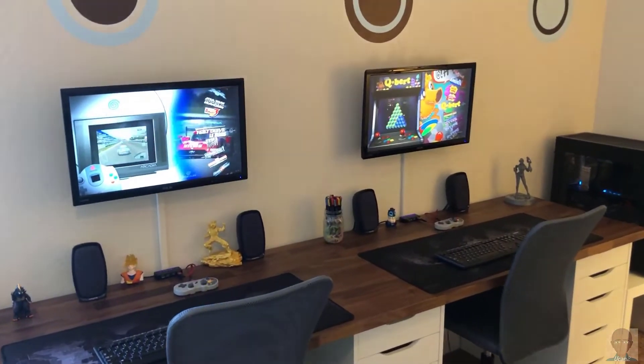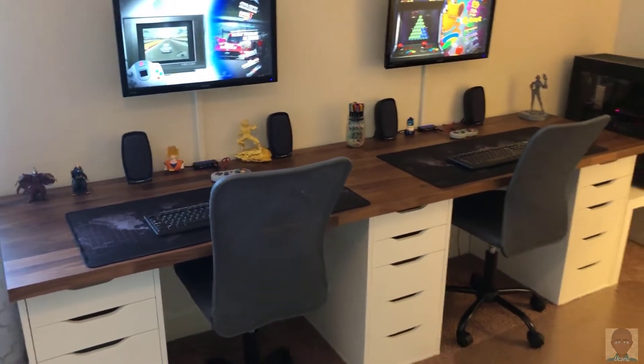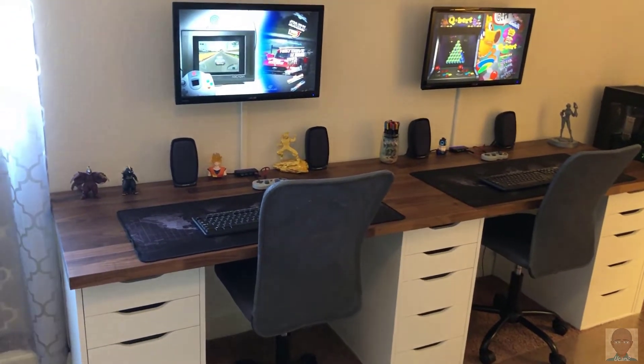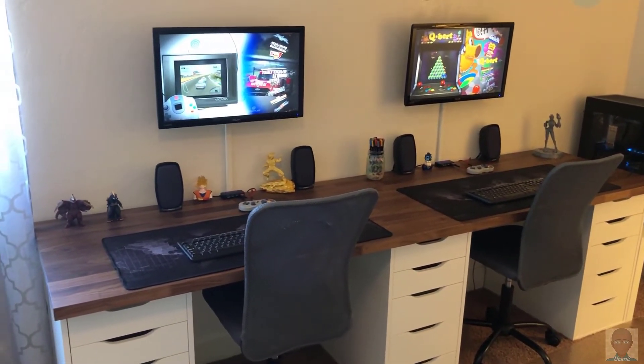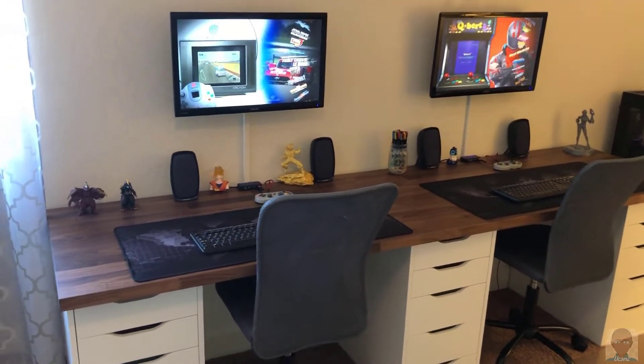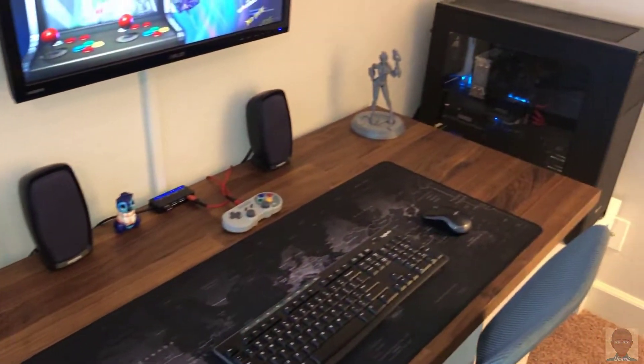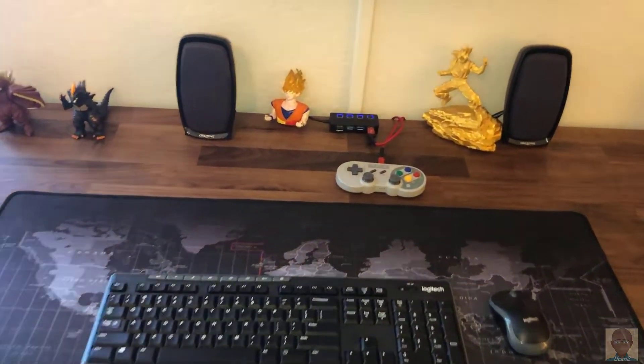Hey YouTube, how's it going? This is a follow-up video to my build vlog slash time-lapse. I'm just going to go over the equipment I'm using and give you a layout of what I have set up. First things first, everything is cloned, running Unraid, dual VMs and controllers here.